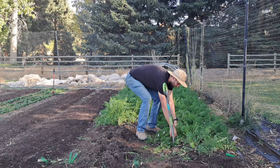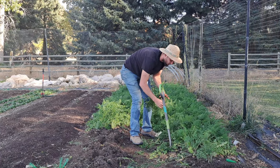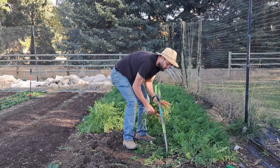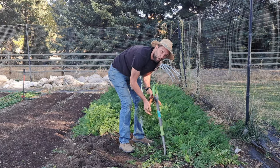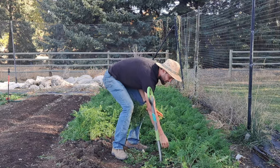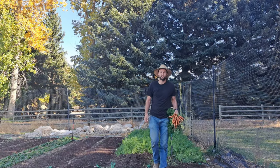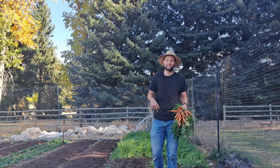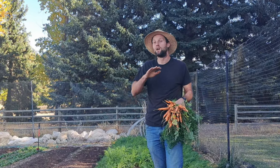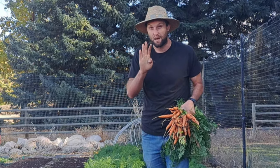I'm Zach Buckle. I own Farm Table West, which is a one-third of an acre vegetable farm just outside of Cody, Wyoming. We harvest fresh vegetables 12 months a year in our 120-day frost-free growing season using the exact same techniques I'm going to talk about in this video. If you're serious about growing food in your backyard, check out my free garden starter guide at the link in the description below.